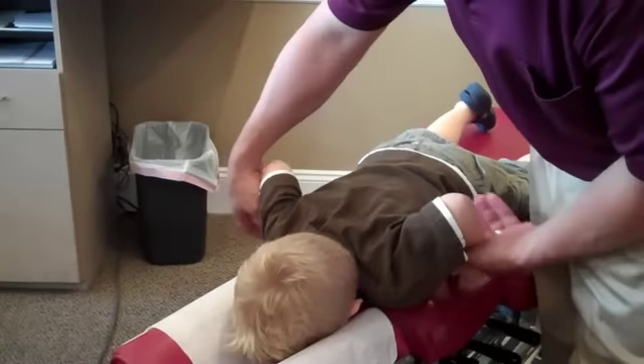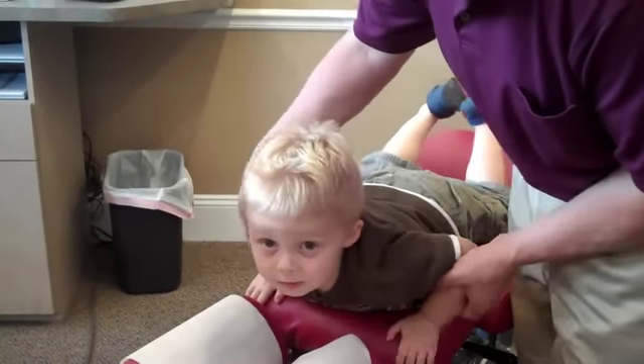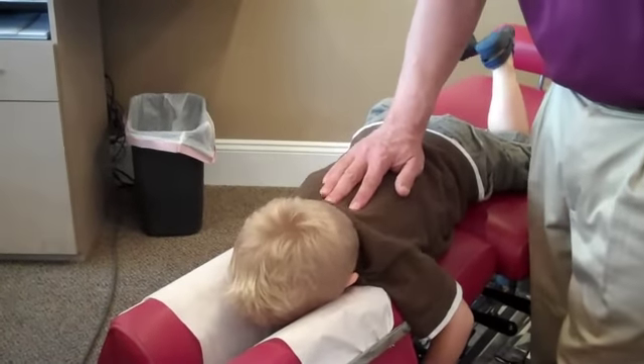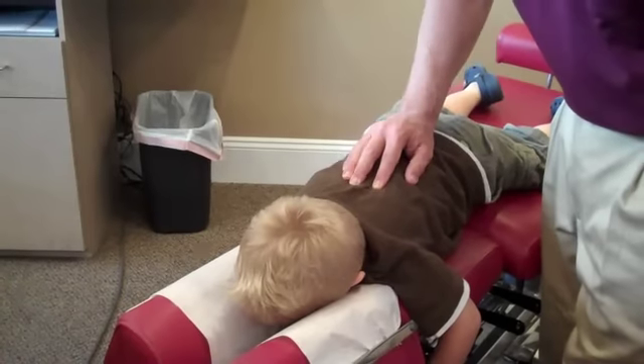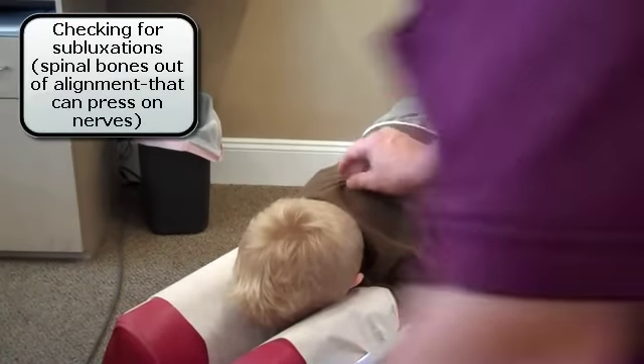Lay your face down there. Do you come here with your mommy? Yeah. Put your hands down here, hold on right here.